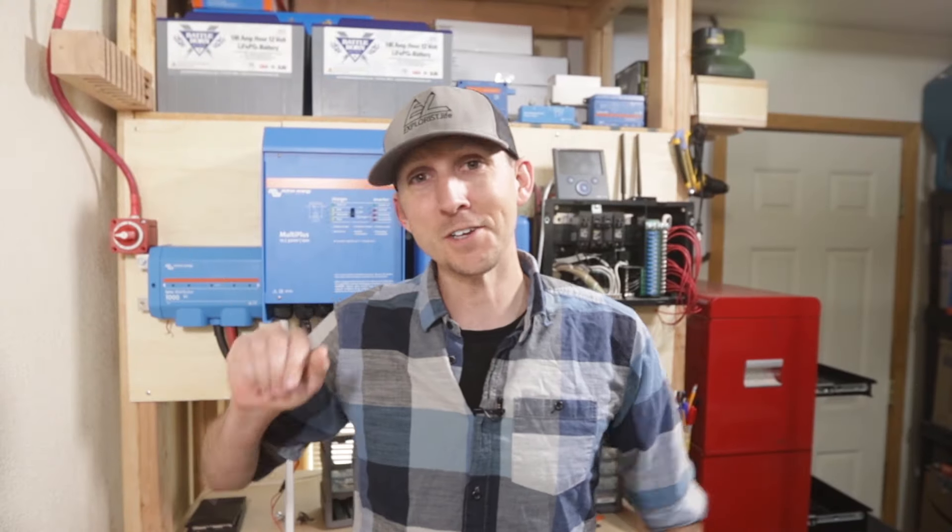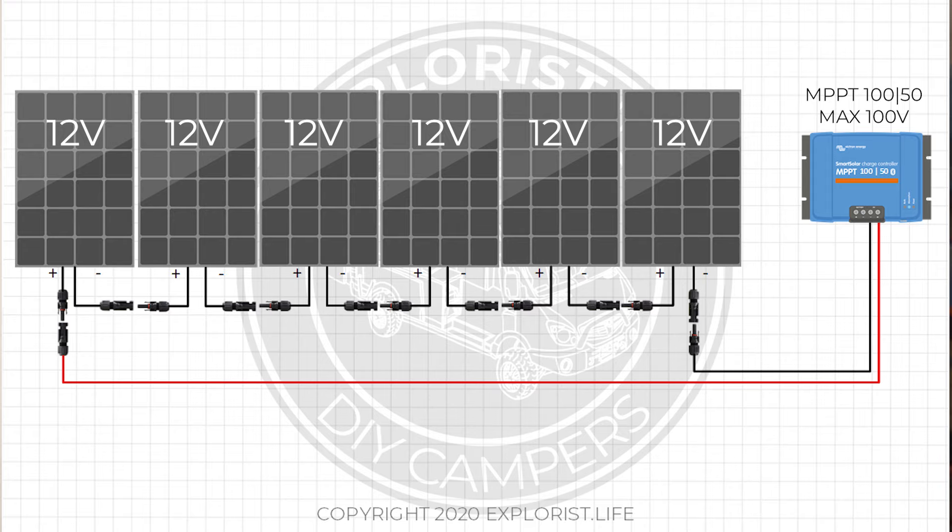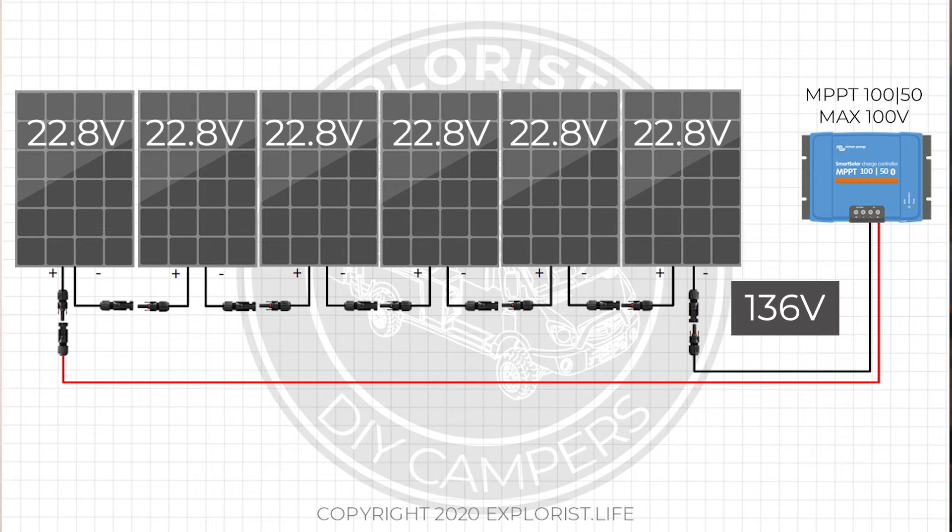So remember our pledge from earlier: stop referring to panels as 12 volt, 24 volt, and 48 volt. When you're brand new to learning this stuff and trying to figure out how to wire your solar panel array, you're in for a really bad time if you wire six 12 volt solar panels in series to a charge controller with a 100 volt maximum input — thinking it would be 72 volts — when in fact it could be closer to 136 volts, which would exceed the maximum voltage rating of your charge controller and damage it.